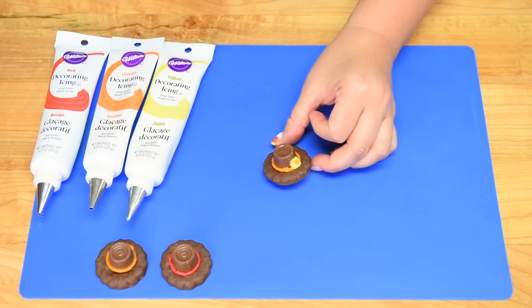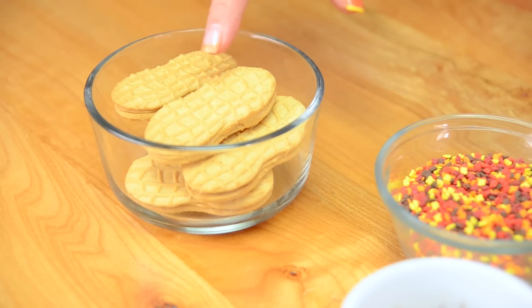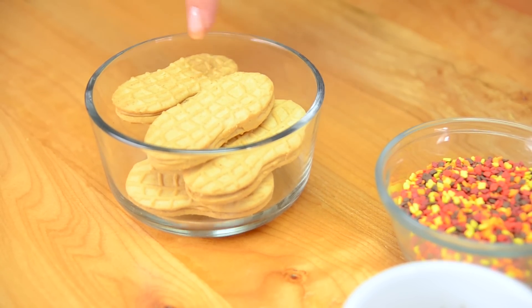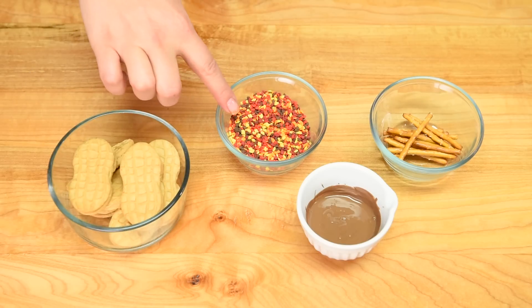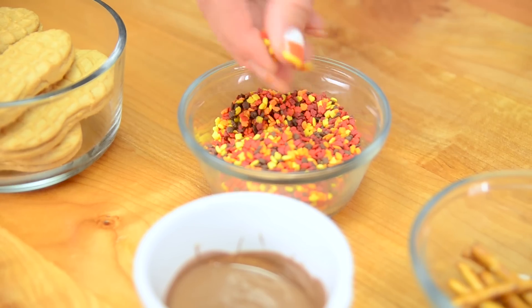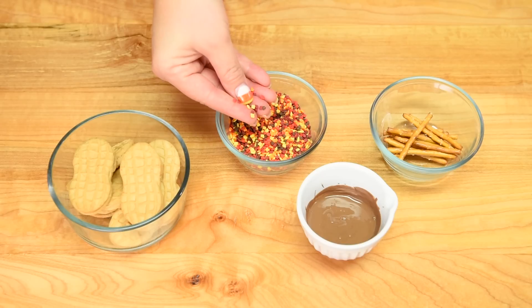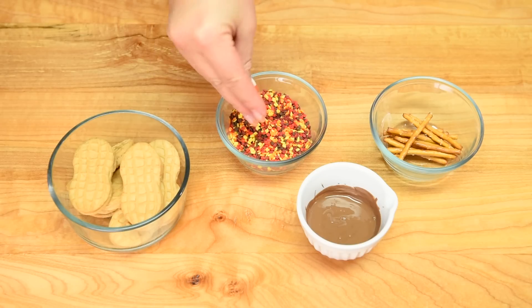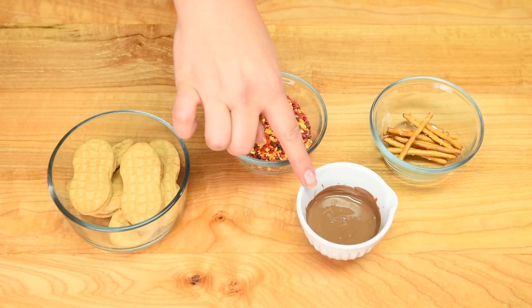Up next we're going to do our third idea. To make the acorn we're going to be using nutter butter cookies — if you can't find these, just use oblong or oval shaped cookies. We're going to be using little tiny sprinkles shaped like leaves; if you can't find these, just use any sprinkle in fall colors. We're also going to be using melted chocolate to stick everything together.